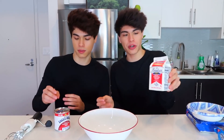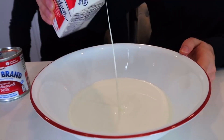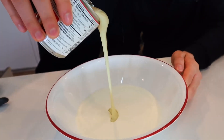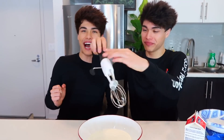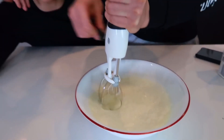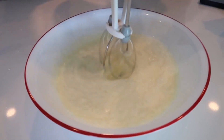So we have our heavy whipping cream right here and condensed milk. Step one, we're gonna be pouring two cups of heavy whipping cream into this huge bowl right here. That is two cups right there. And now we're gonna be pouring the entire can of condensed milk in here. That looks so good. And now we have our good old whisk and we're just gonna mix it up. You want to stir it around in a circular motion like that until it becomes a substance kind of like whipped cream.